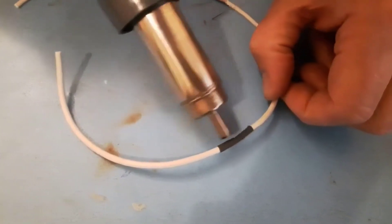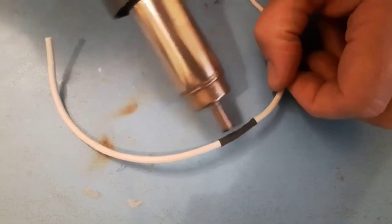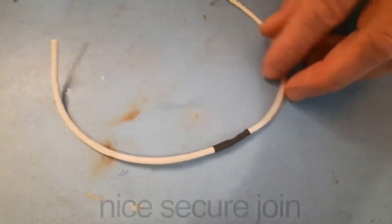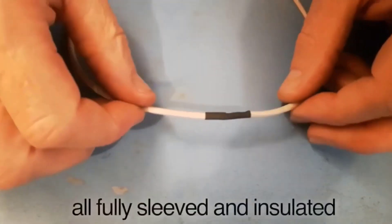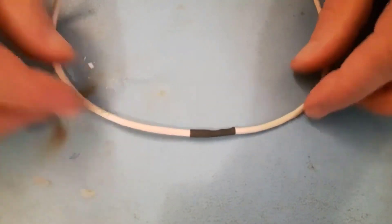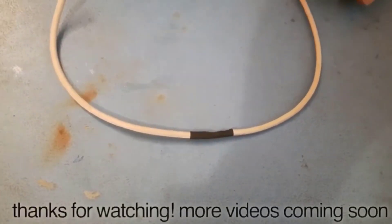You'll see it going down — once it shrinks down, take your heat away. And there you have a nice secure joint, fully sleeved and insulated so it can't short circuit on any other component. Thanks for watching, hope you enjoy it!